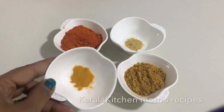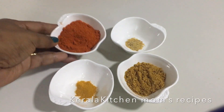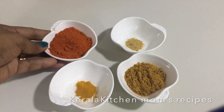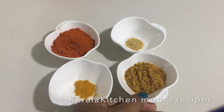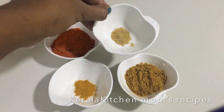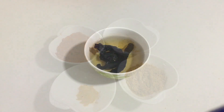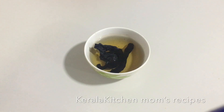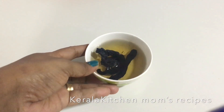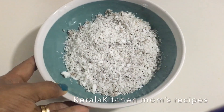We put the dish together. 1 teaspoon in both hands, 2 tablespoons, 1 tablespoon of sauce. Let it be 1 teaspoon of salt. This is the main ingredient — carrot.